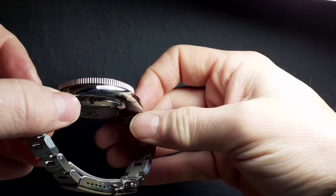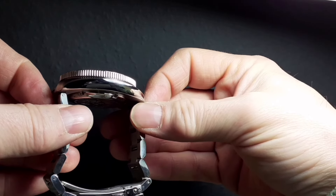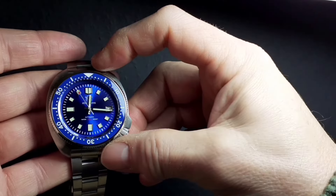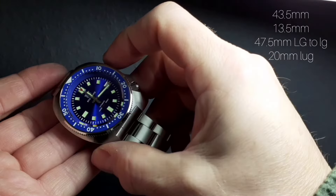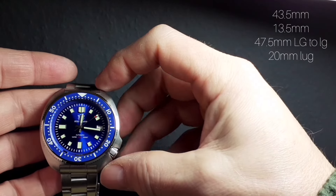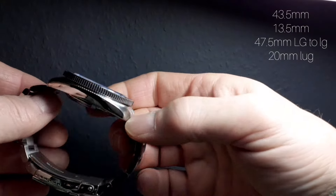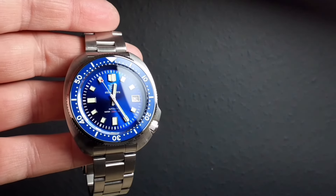Through AliExpress, this watch delivered to the UK with taxes and shipping was a miraculous 66 pounds — unbelievable. I measure the watch at 43.5mm case width, 13.5mm thick, and the lug-to-lug is only 47.5mm, so although it's a bigger watch it does wear very well. The strap lug width is 20mm.